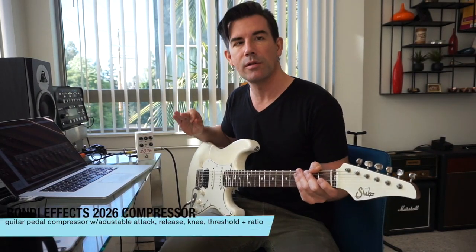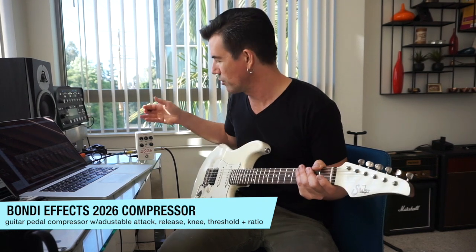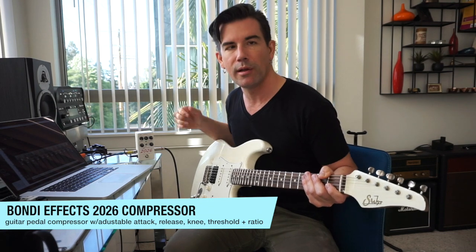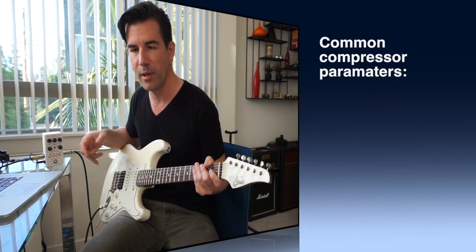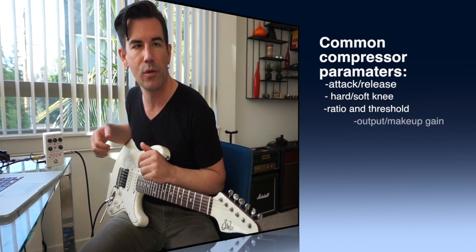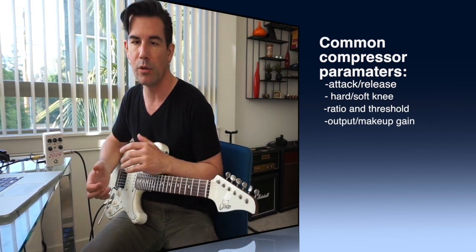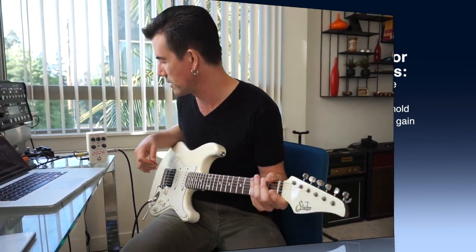I figured since I have a nice adjustable compressor here in the 2026, I would do a short segment on kind of a lesson on what the controls on an adjustable compressor actually do. This will apply to this pedal as well as any other pedal that has adjustable attack, release time, hard knee or soft knee, ratio, and threshold. Sometimes these controls confuse musicians in general, not just guitar players, so you can take this information and apply it to any compressor you try.